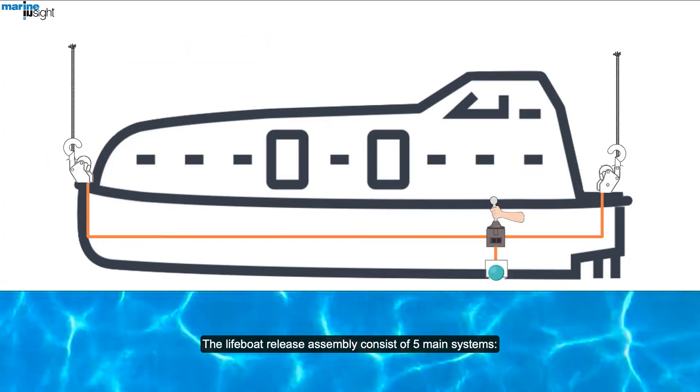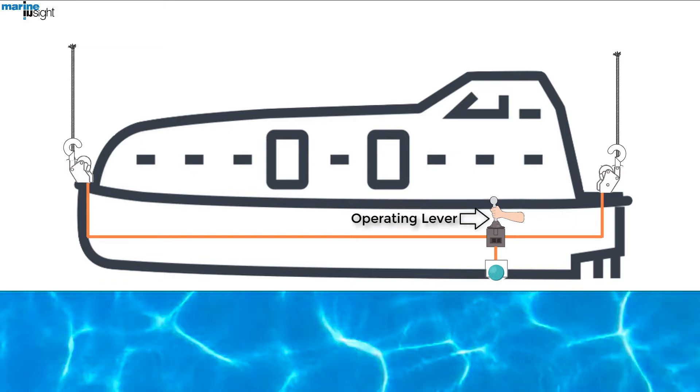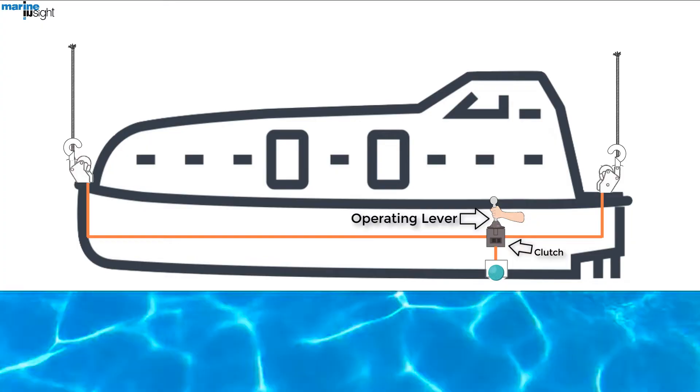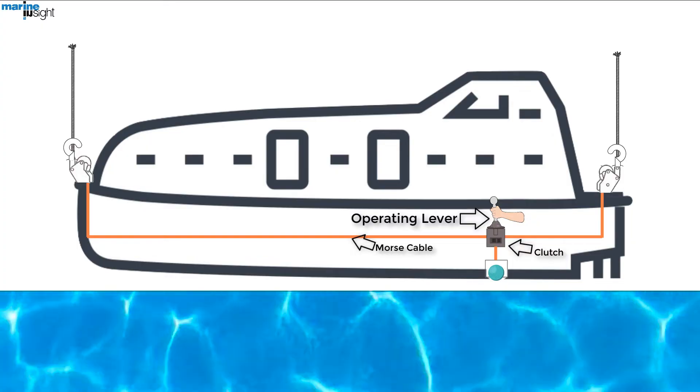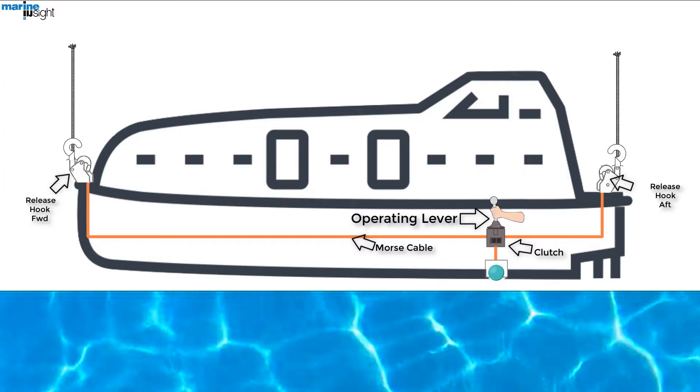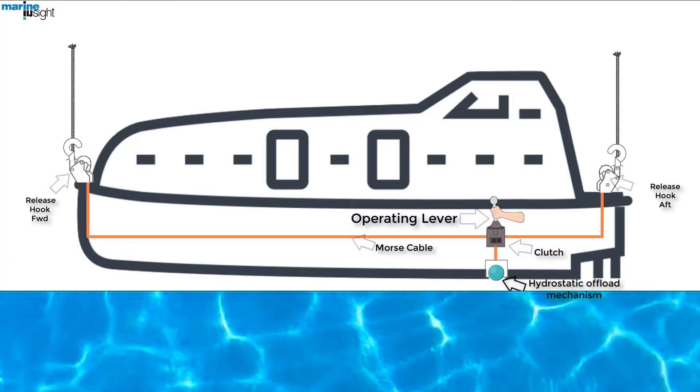The lifeboat release assembly consists of five main systems: an operating lever; a clutch assembly with a safety system; Morse cables connected to release hooks; release hooks, forward and aft; and the off-load release hydrostatic piston.